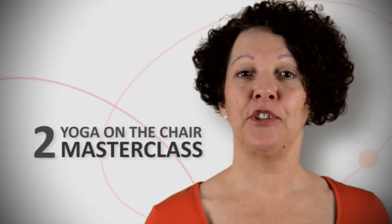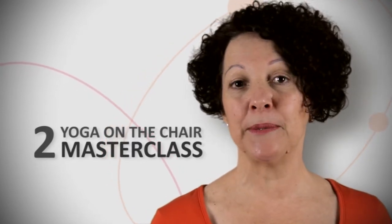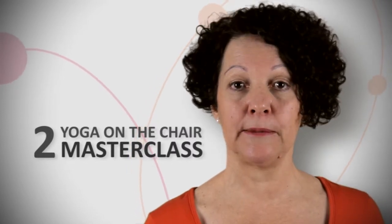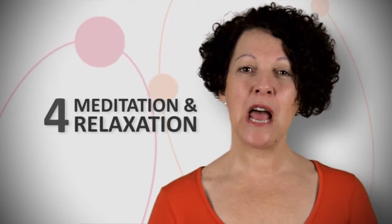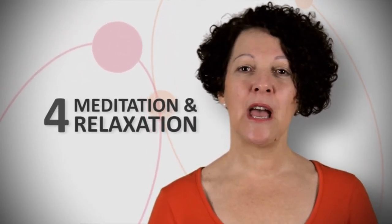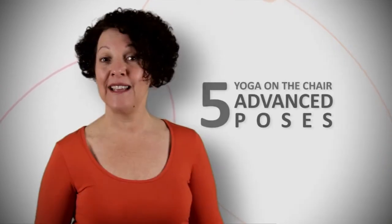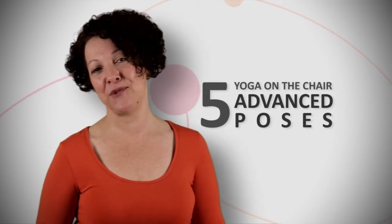In the next chapter I'm going to show you specifically some adjustments for yoga on the chair and some alignment principles, and we'll be working together to do the yoga on the chair masterclass. After that we have the yoga on the chair class, and you can join in with my students. Following that we have the meditation and relaxation section — I encourage you to stay and join in and learn the relaxation skills of yoga. Finally I have some extra poses for you; they're a little bit more challenging but I'm sure you'll enjoy doing them.